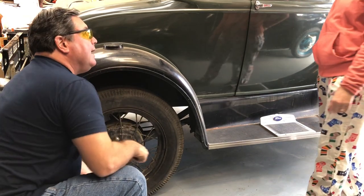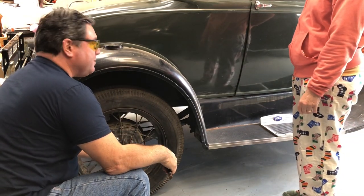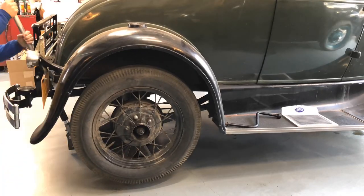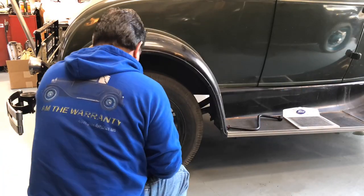I made some sandwiches. Would you like one? What kind of sandwich isn't too fattening? Half a sandwich. So now with lunch complete, let's get back to work on this. I'm going to pull these drums off.